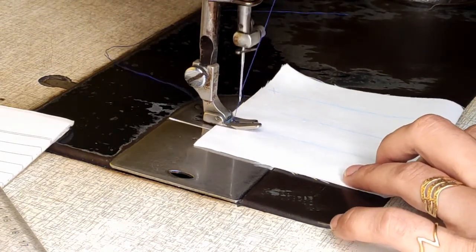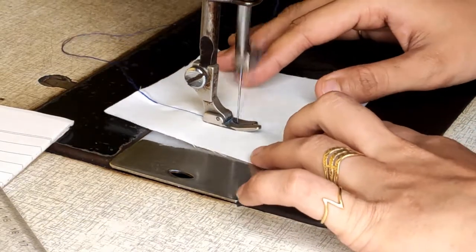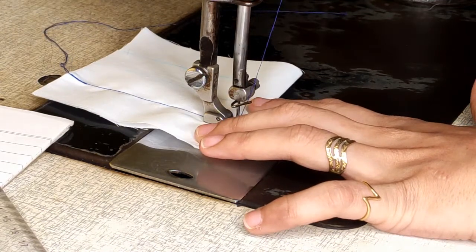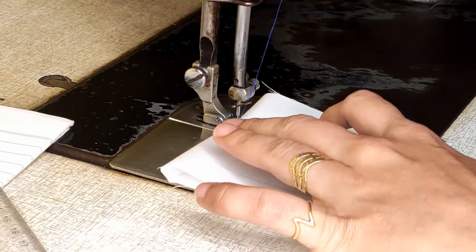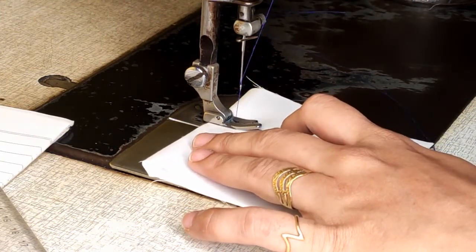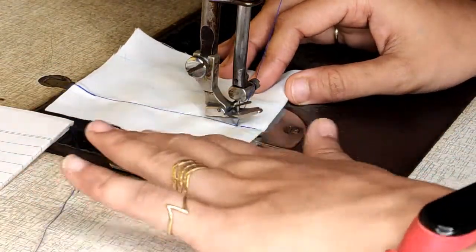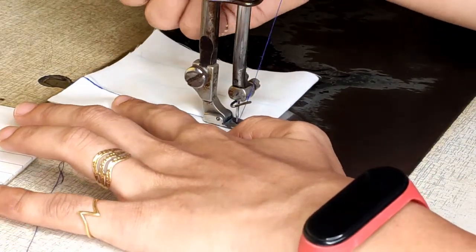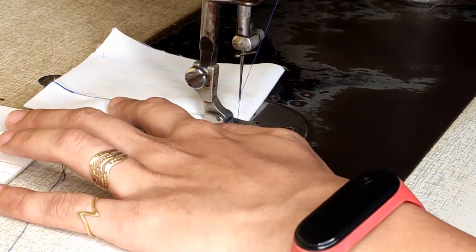When you are reaching at the end, repeat the process: put your needle down, turn your fabric, come down three to four times, put your needle down, turn. You need to keep your needle down, otherwise your fabric will come out. Just complete the stitch.